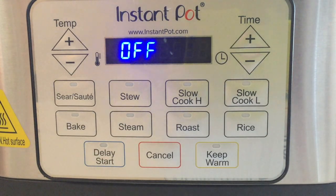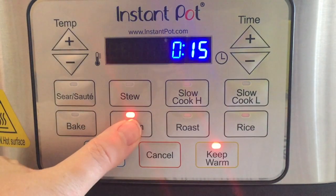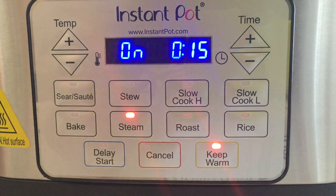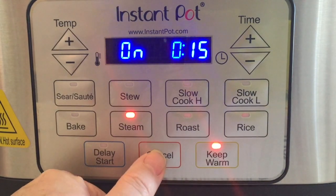Steam is one of the functions where it will go to keep warm when it's done, and you can program it for up to two hours. It's basically at a boiling temperature — the book says 212 degrees. It does take about 10 minutes before the countdown will start for your steaming, and it does beep when it's ready for you to put the food in. But again, if you put your food in before the countdown timer has started, it's going to start boiling your food.